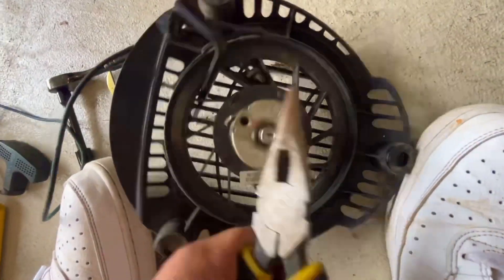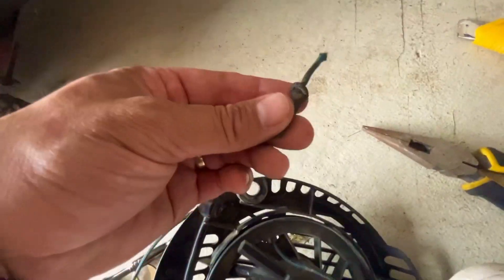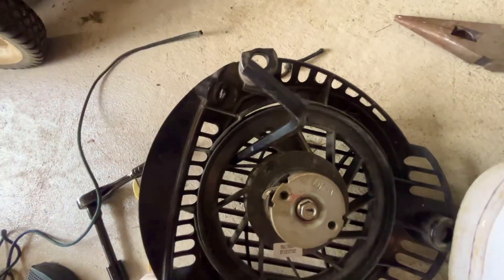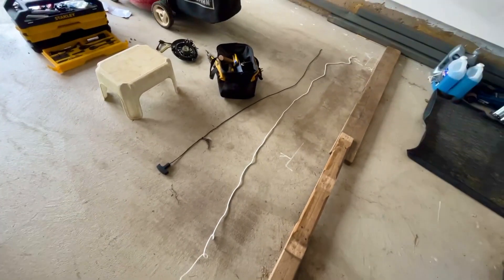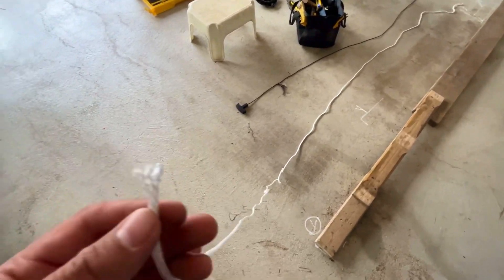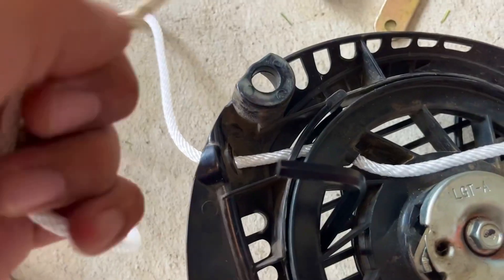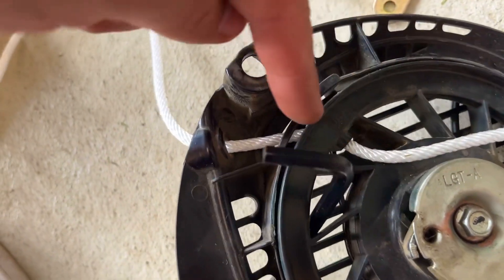Once the knot is removed, just pull the rope all the way out. I've got a whole bunch of new rope — a little bit longer than the rope I pulled out — and I'm going to secure the end with a lighter. Start by fishing the line through here.